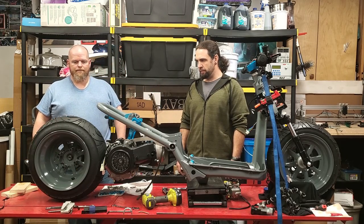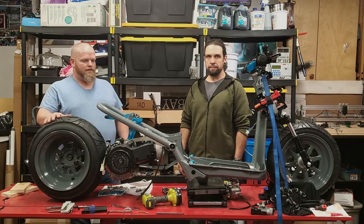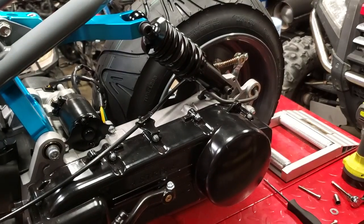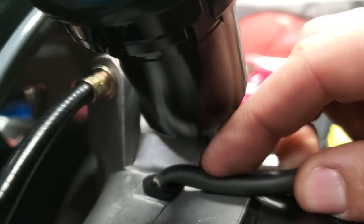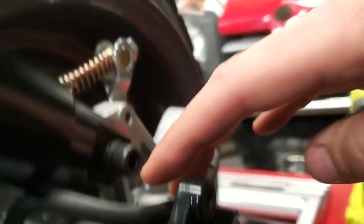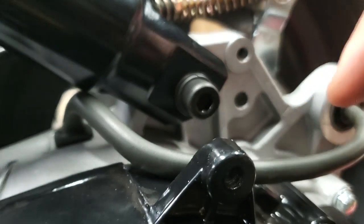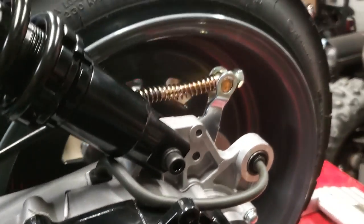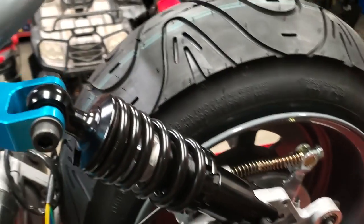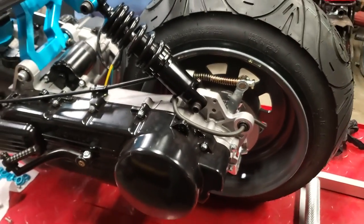We'll get that shock prepped with the bench grinder and get it put on here. So there's the shock mounted up. These shocks — see the shape of the mount? On the outside it's fine, but on the inside you have to grind it down so it doesn't make contact with the engine back here. We did that, got it bolted up, dropped the center lift, and it's actually supporting its own weight now.